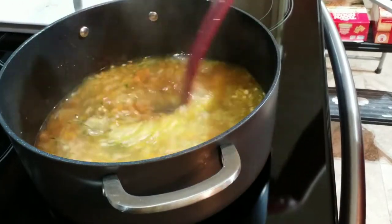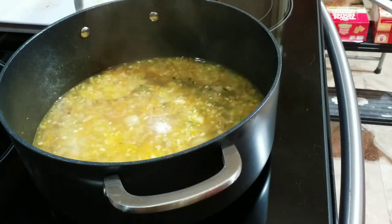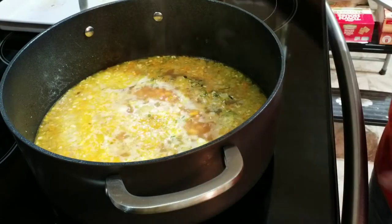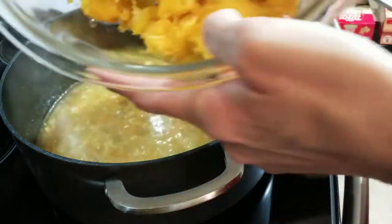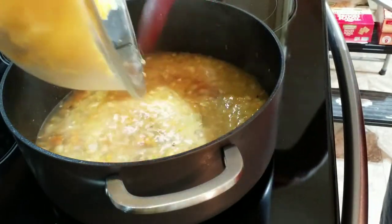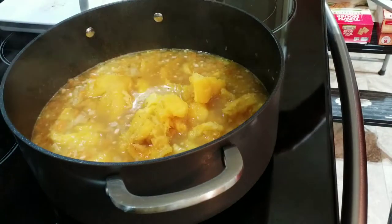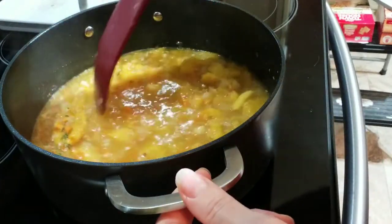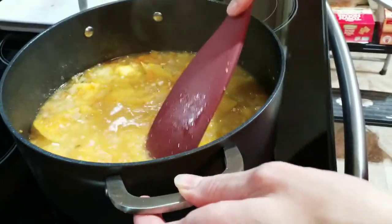We are going to let this continue cooking for 15 minutes. Oh, I forgot one of the most important ingredients! Guess what we need in here? Squash! So we're going to go ahead and add our squash. I turned around and realized — I forgot my squash! So we're going to continue cooking this now for 15 minutes.